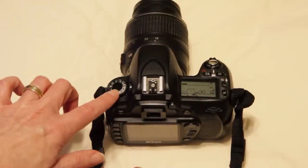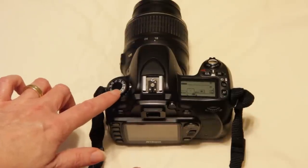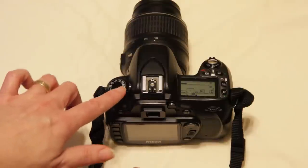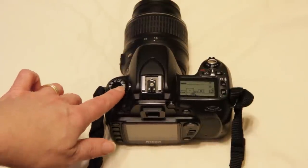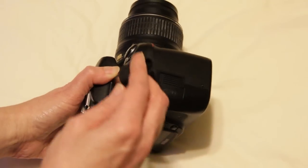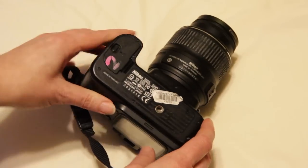Here there is a dial that sets all your different ways that you can shoot — auto and others. M is manual, so you want to have it on manual for this demonstration. There are two things that you need to be aware of.